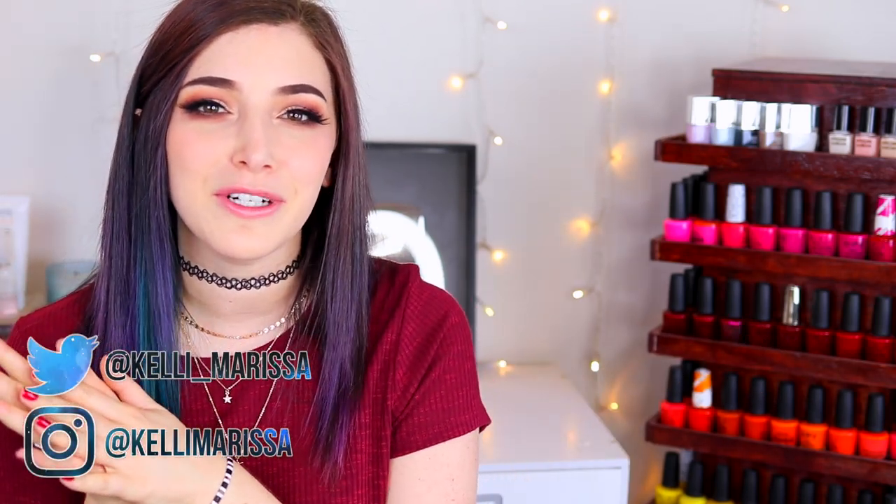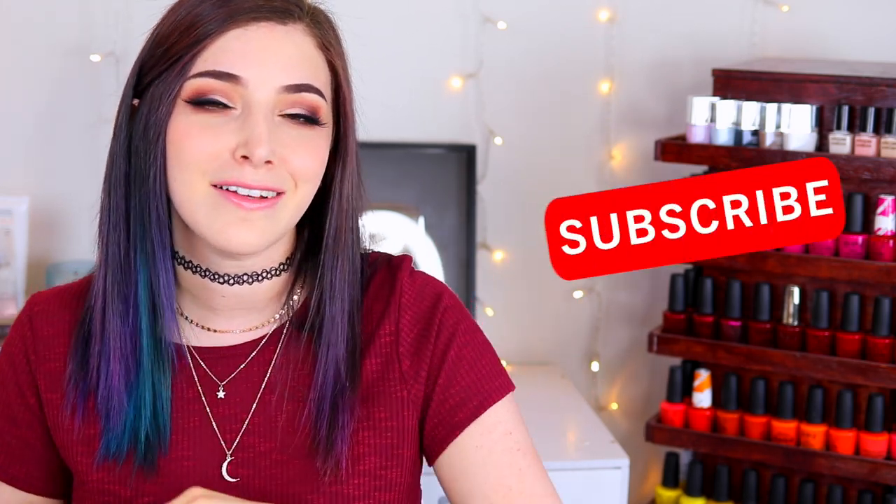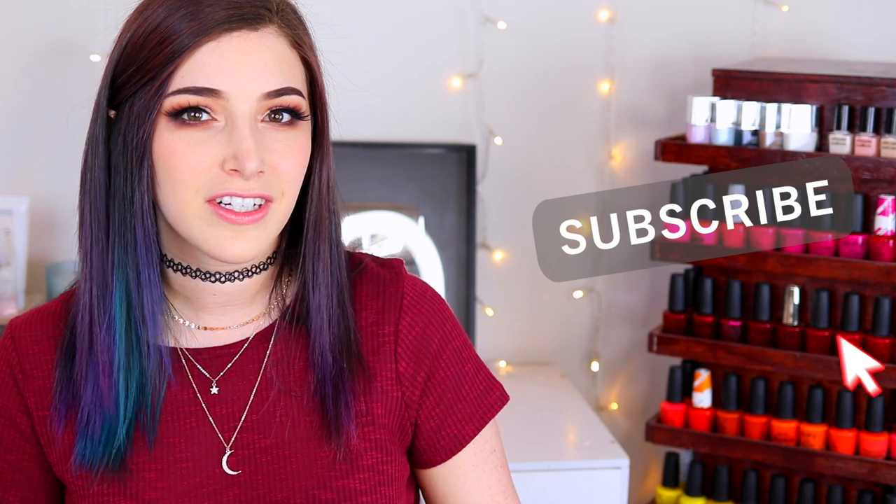What's up guys? It's Kelli and today I have a very exciting nail art tutorial for you. Today I'm going to be showing you guys how to use dried flowers in nail art. I am partnering up with Cirque Colors — they recently came out with these really cute flower nail art sets, basically a little container of dried flowers that you can use on your nails, and they're so super cute. I absolutely love them.